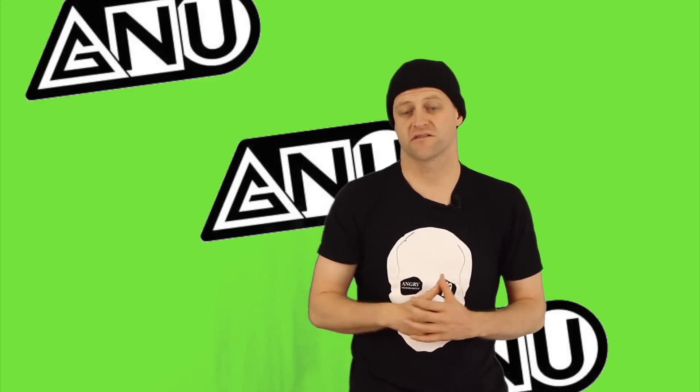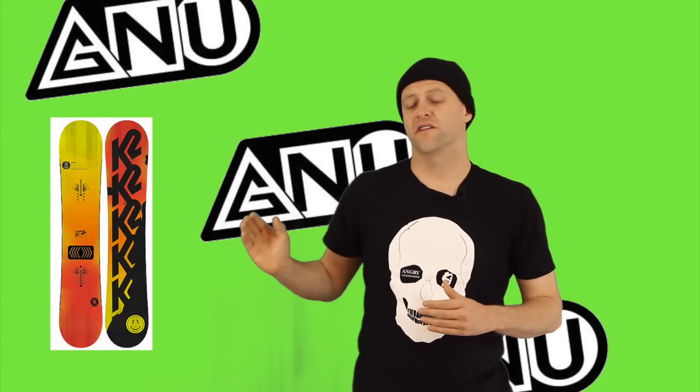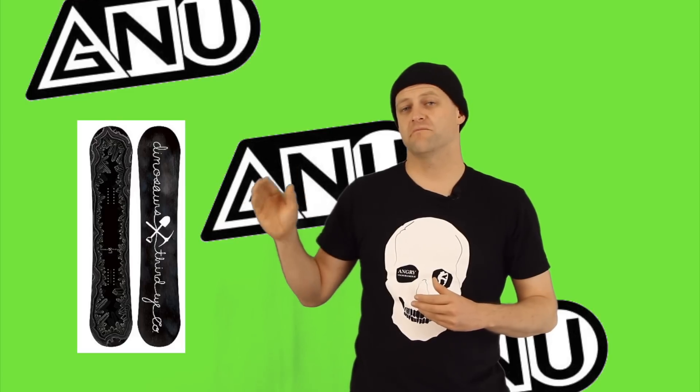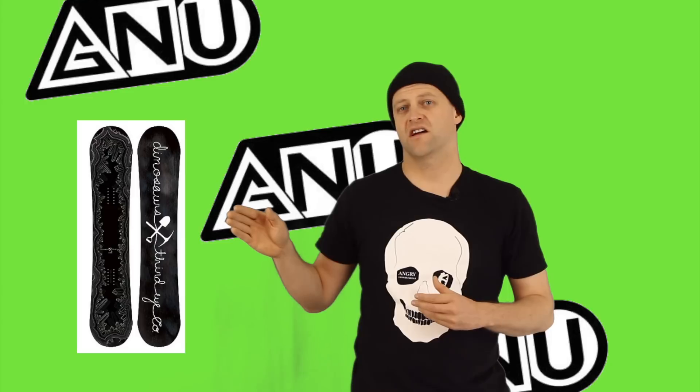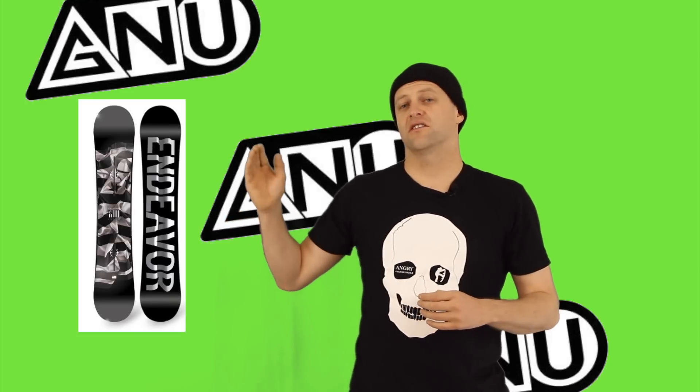Let's see what other companies are up to par with the Headspace. Here's a list of comparable decks: the Niche Theme, the Lago Double Barrel, the K2 Happy Hour, the Dinosaurs Will Die Meet — or Mate. I don't know how you pronounce this; it's 'team' spelled backwards. And the Endeavor Live.